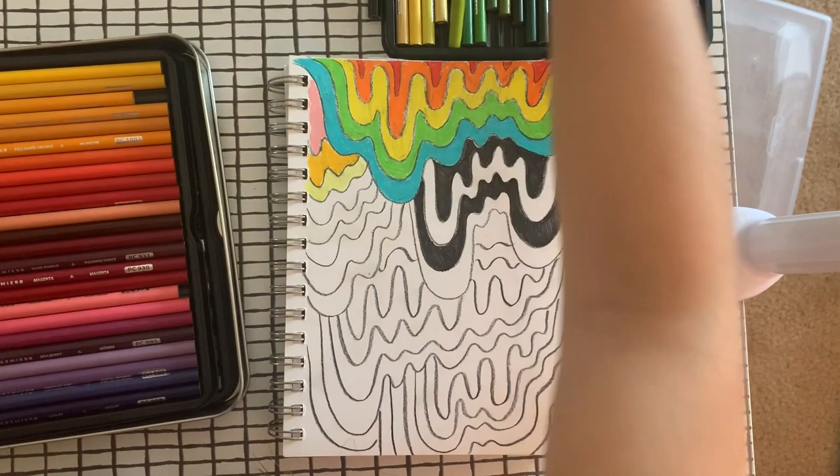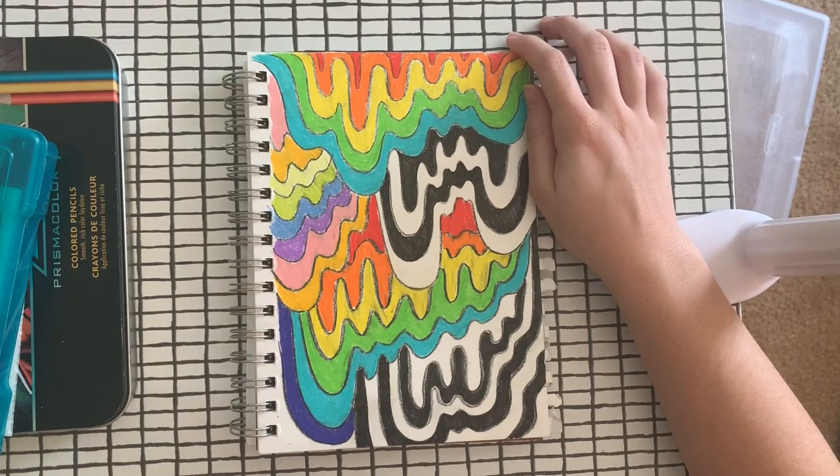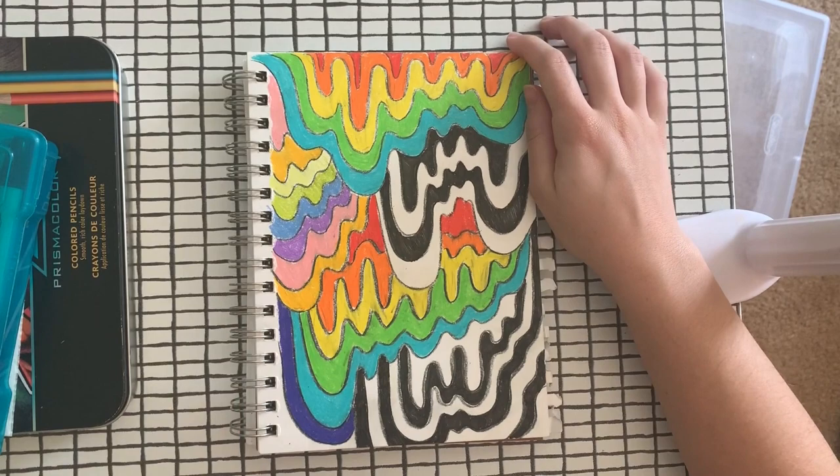So here is my finished Jen Stark inspired artwork. I just want to let you know that you do not have to do yours in the same color scheme that I chose. I chose to do mine very similar to Jen Stark's, but of course you can be as creative as you want to.